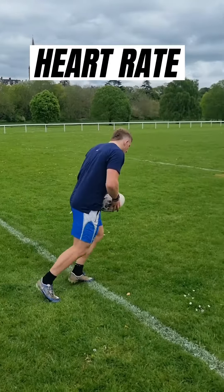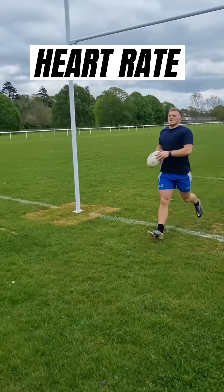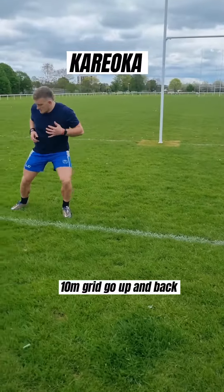Rugby players, here is your match day warm up. First you need to get warm, so elevate your heart rate by taking a lap of the pitch. And find yourself a 5 to 10 meter grid.